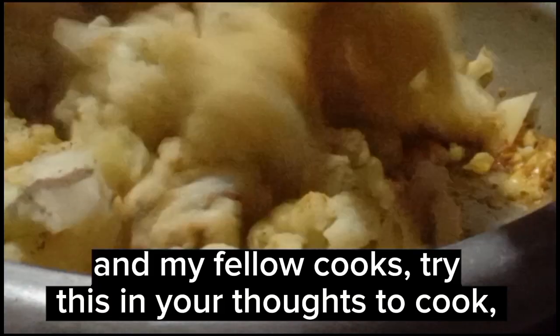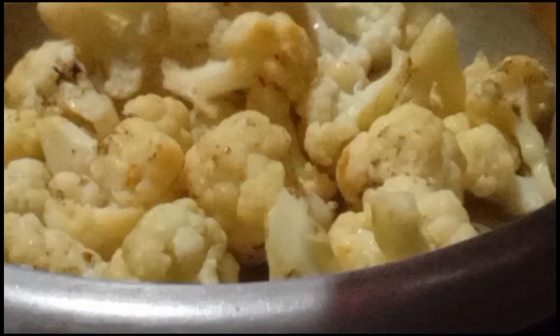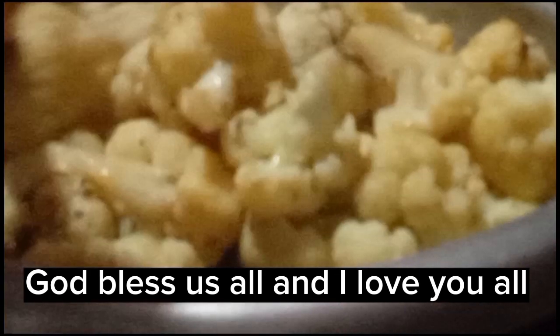And my fellow cooks, try this in your kitchen. I am sure your bosses will like it. Okay guys, thank you for watching. God bless us all.